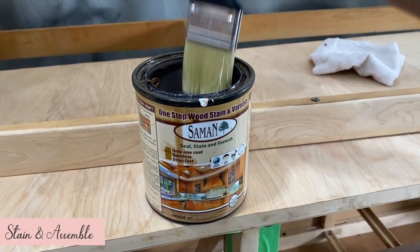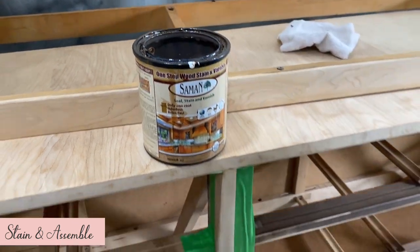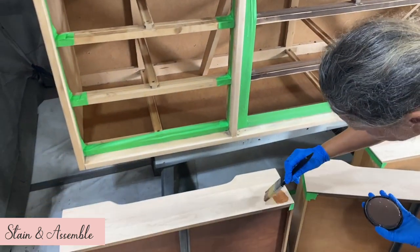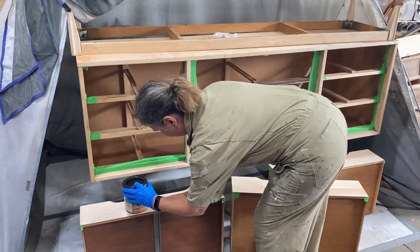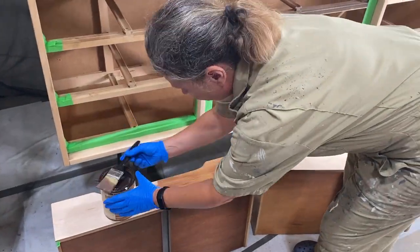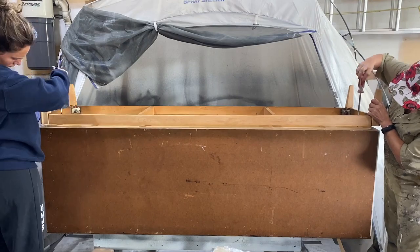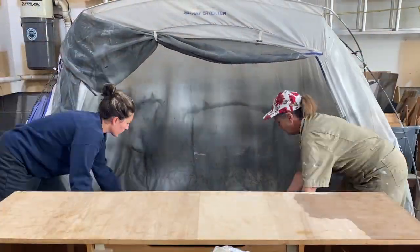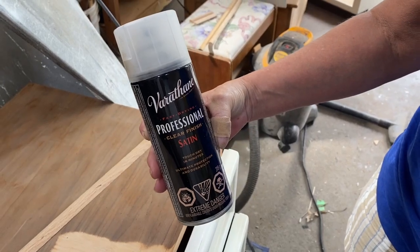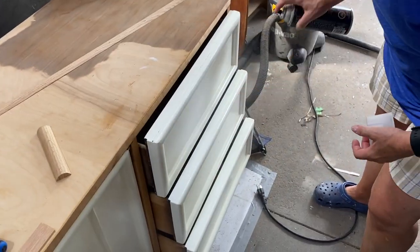We decided on a lighter stain that would look fabulous with the creamy white paint. Our choice was Salmon in the color Antique — this product is a combination stain and polyurethane, so it saves us a step. We started with the three hidden drawers in the middle section, and then the apron and leg base. Once dry, we reattached the base and reinserted all of the drawers. As a finishing touch, we sprayed the tops of the drawers with polyurethane for added protection.